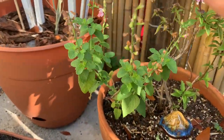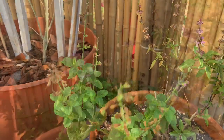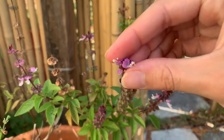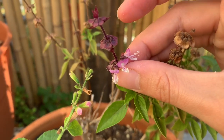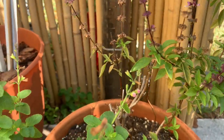Now this is a pineapple sage. Be very careful with your sages — some of them are not edible. Then we're going to add Thai basil. It adds such a nice flavor. You get those hints of basil throughout your butter. And again, I'm just picking the new flowers.